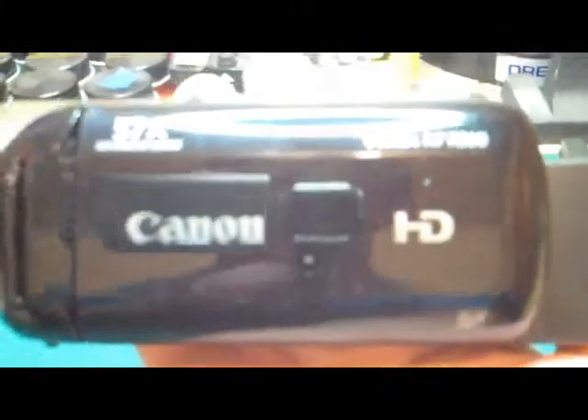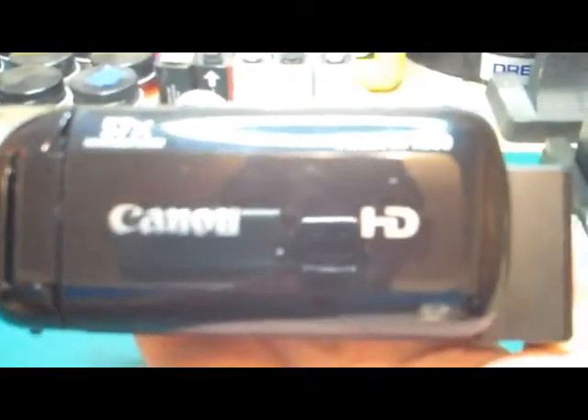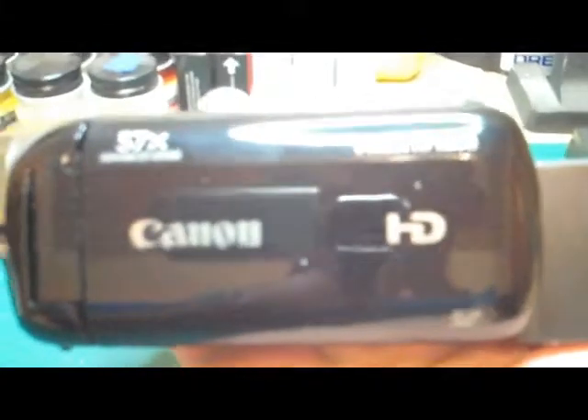It has 57 times advanced zoom on it, so I'm going to have to experiment with this and see how it films and how I can get up close to something and show more detail. I figured I'd share this with everybody — my new camcorder, the Canon with the 57 times digital zoom.